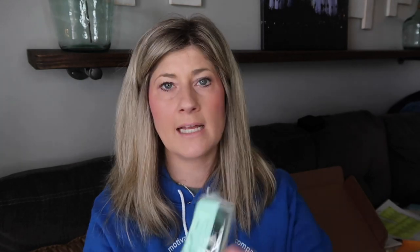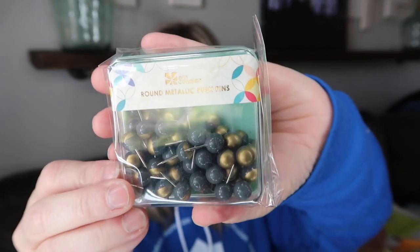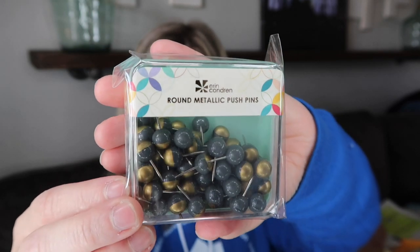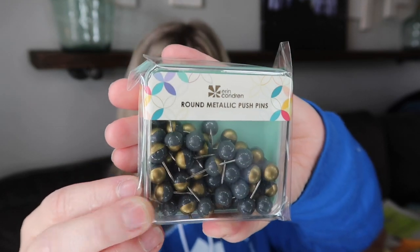For some reason they've all gotten mixed around, so I'm going to have to reorganize them. It's brand new, so I'm not sure what happened there. The next item is another set of push pins — the round metallic push pins. I like the case that comes with this as well. In case you have several bulletin boards that need push pins, this is the more neutral of the two.